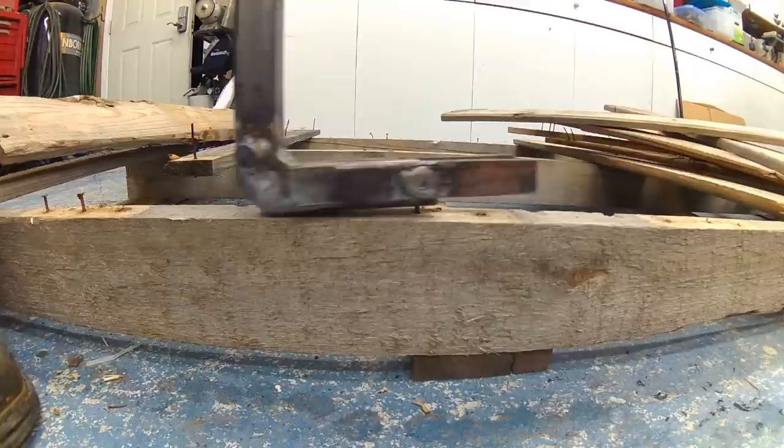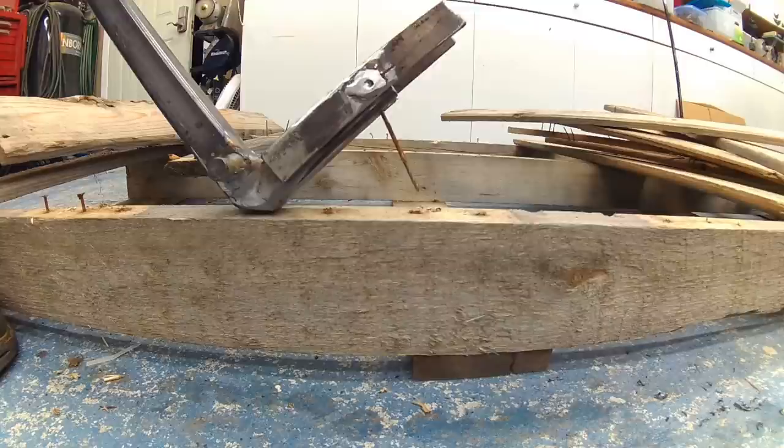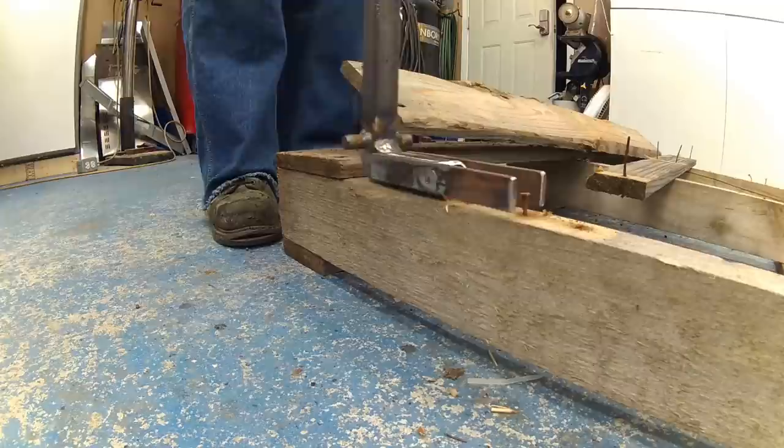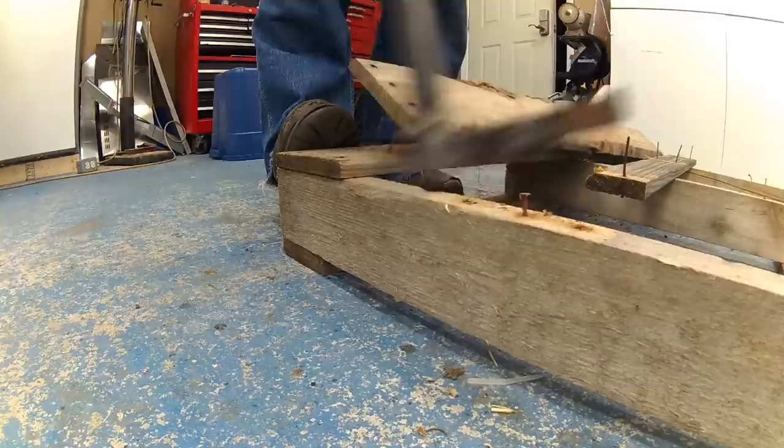The little notch I made on the bottom worked great. Out of a couple hundred nails, only maybe eight heads popped off, and those were easy to remove with a pair of pliers or vice grips. It saved me a lot of work with the hammer.